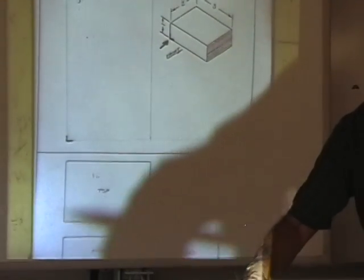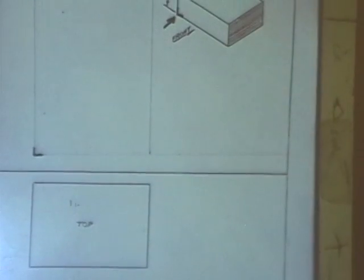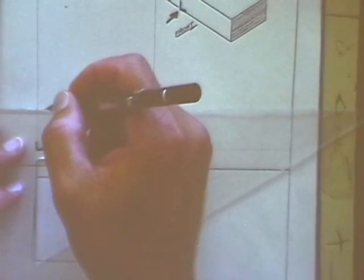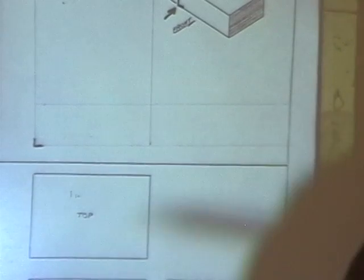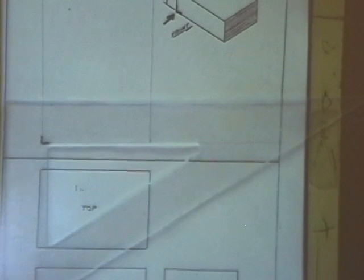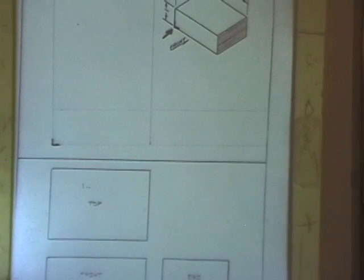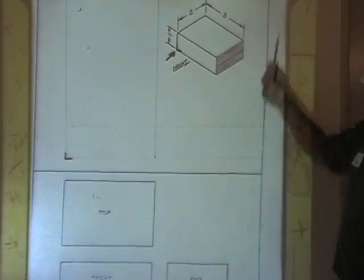Measure up one inch from the construction line — not from the crow's mouth. You wouldn't want to measure up from the crow's mouth if you're making a heart valve — might be too big for your little vessels. How far do I take that line? All the way across. Why? Because the front view and the right side share that dimension. So my block is one inch high on the front and it is on the right side.